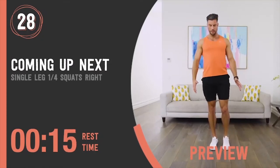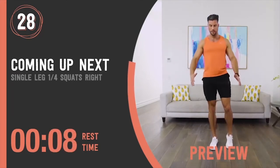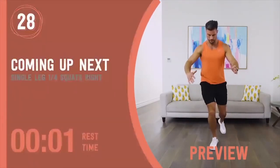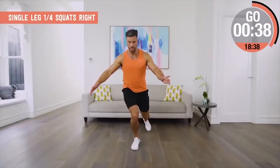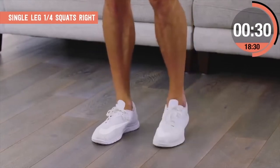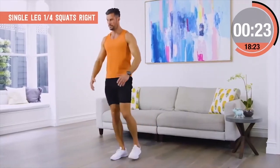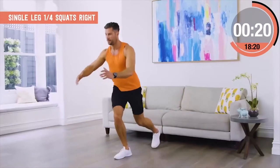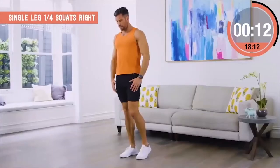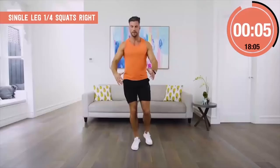Single leg quarter squat, right side. Stabilizing through the balancing leg and squat down but only to a quarter depth — so simple to look at, so effective. Stabilizes through the foot, the ankle, the calf, the glutes, the core — all working to make sure I can control the movement. If I go too deep I'll lose my balance or collapse. So I'm really slow, working in a range where I'm always in control. As I get stronger I can take it deeper, but to start with, one quarter depth is all you need.